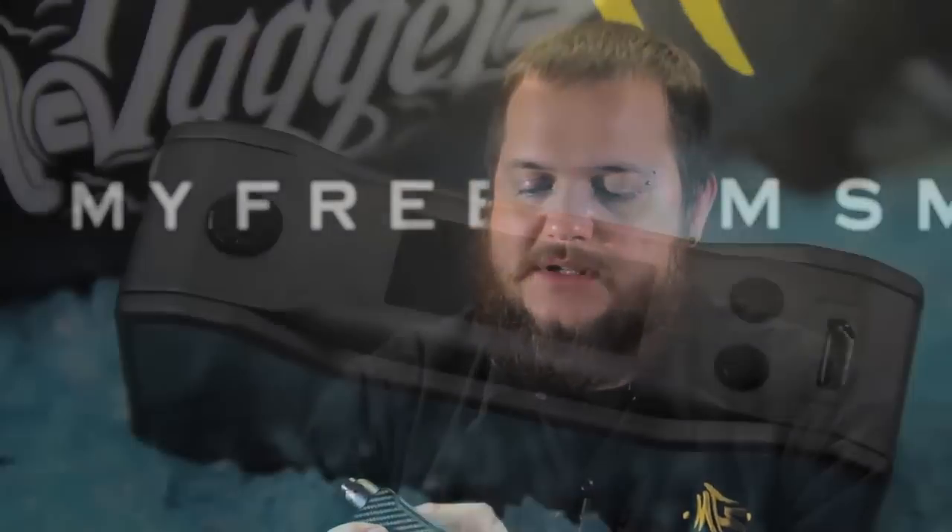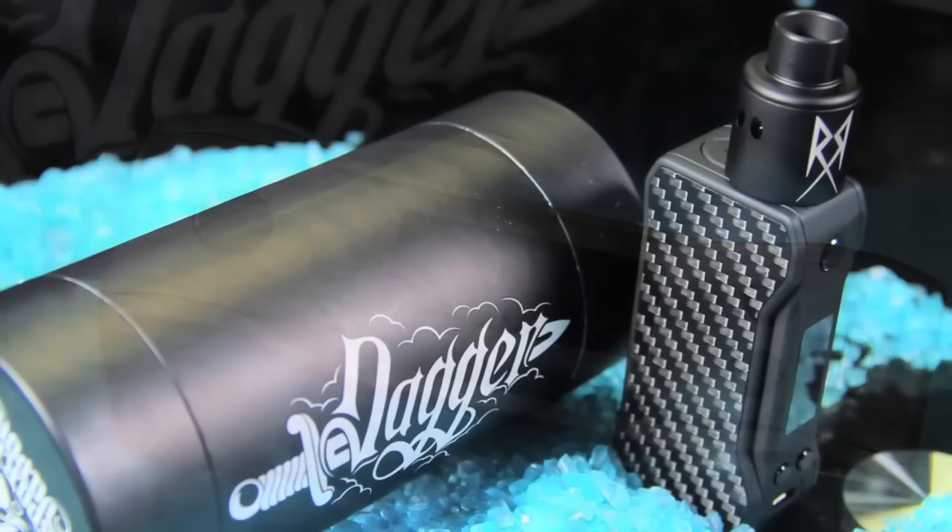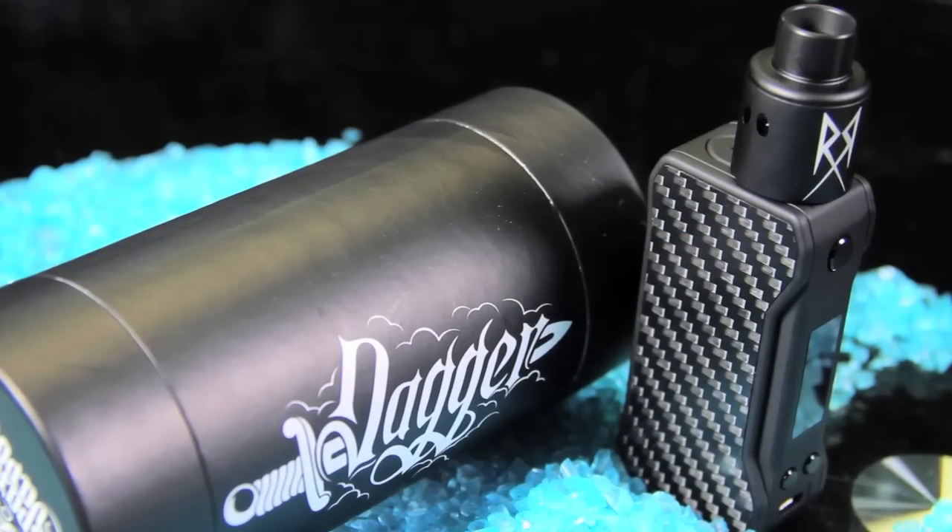Like I said, this is an 80 watt device. It is adjustable from 5 watts all the way up to 80 watts in 0.1 watt increments, so you can really fine tune and get the correct wattage you want. It does temperature control for your nickel, titanium, stainless steel, and like I said, there's TCR mode if you want to try some of the other wires.